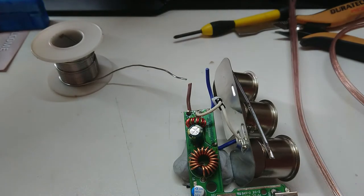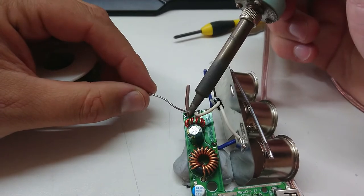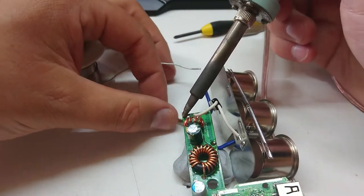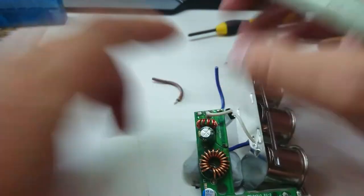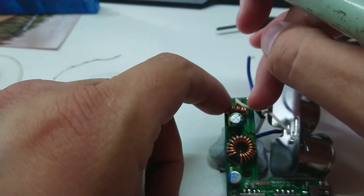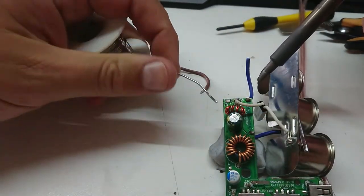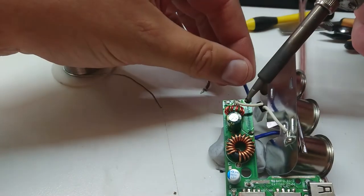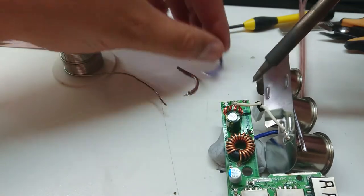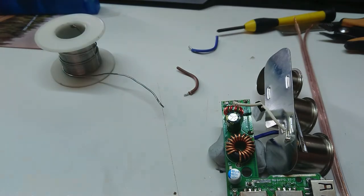We're going to turn our extraction fan on and drag some of these fumes out, though the air conditioner does tend to screw with that a little bit. Alright, let's get that wire out. Solder is hot — especially when molten. That was a poor choice. I had a little distraction while watching through the viewfinder and I grabbed the wrong thing. There's our wires out — one moment while I go and cool off that burn.